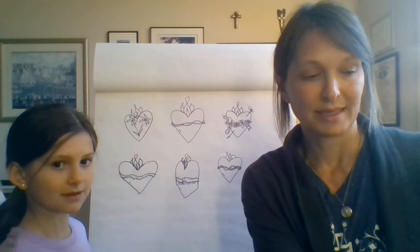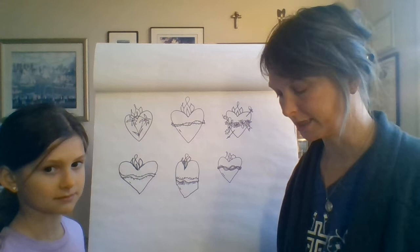Hey everybody, it's Courtney, and today's reflection is on the Feast of the Sacred Heart. So today is Friday, June 19th, the Feast of the Sacred Heart, and I'm here with my friendly helper, Violet.